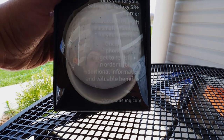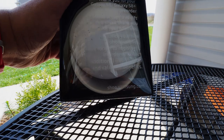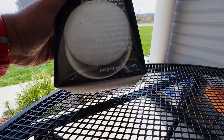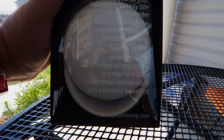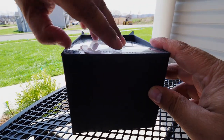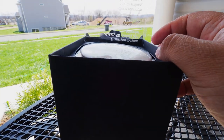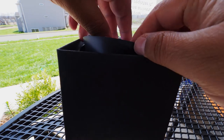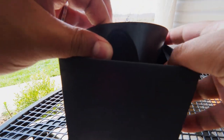'For your business — once your new phone arrives, don't forget to register in order to obtain additional information and valuable benefits.' Looks cool. Since I don't have the Galaxy S8 to try it with, I'll just open it real quick so you guys can see what this thing is all about.